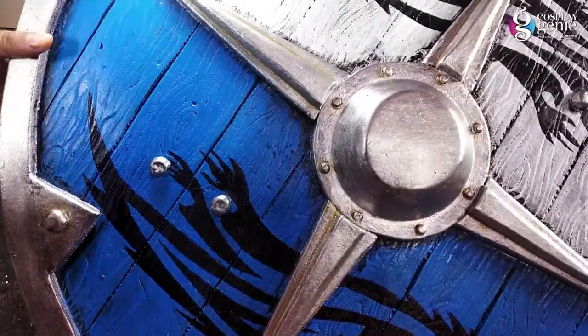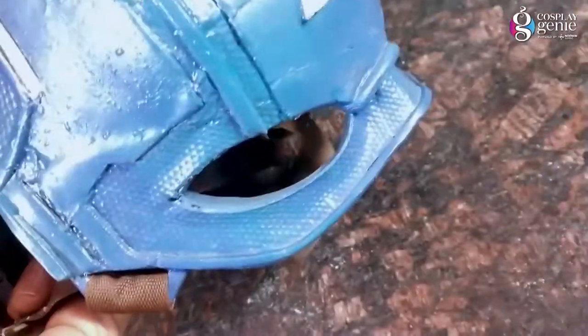Here is a sub-example of my build where I used these texture techniques.